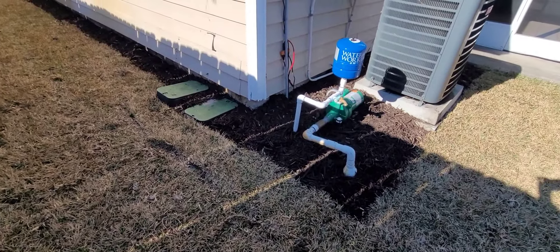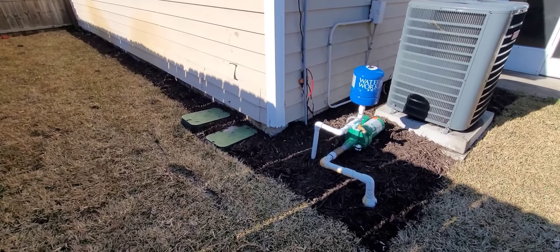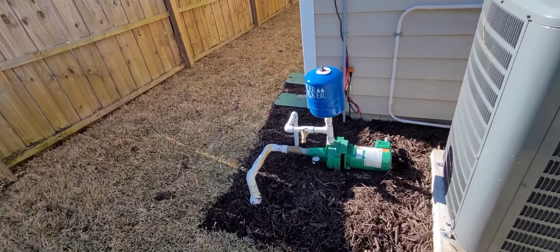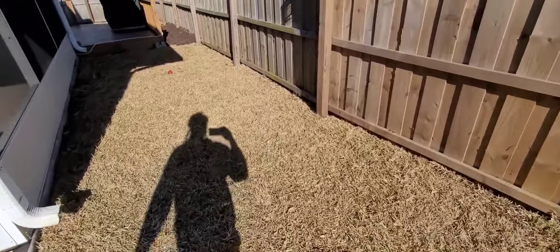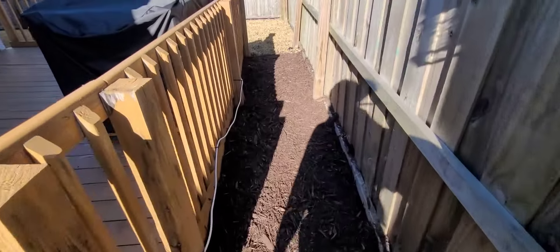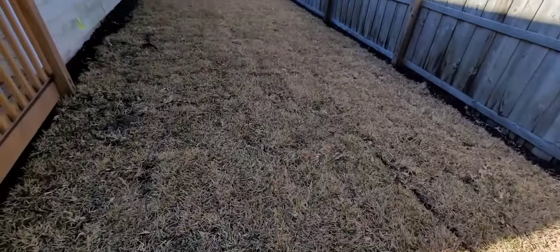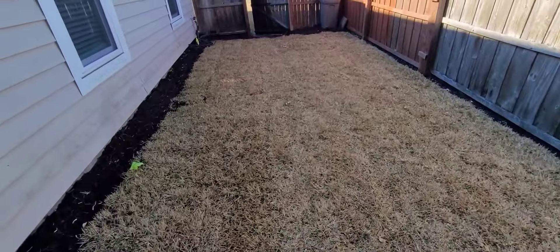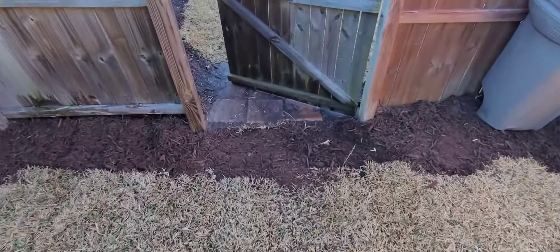Six valves, and we put the timer right there next to it. Brand new sprinklers, brand new sprinkler system. With the irrigation pump, you're going to save money on your water bill because the city sells that water by the gallon, and a lawn like this is going to drink a lot of water. When you only have to pay for the pump to run, you're going to save a lot of money. The pump itself is not a big energy draw — I'd say it's probably comparable to your microwave in terms of how much energy it uses.